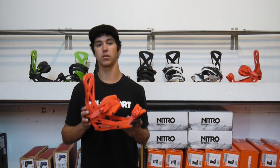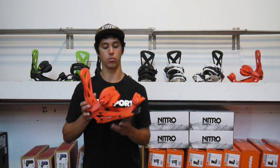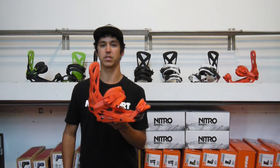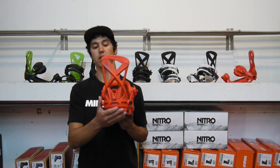It's on the stiffer side, so somebody that's looking to ride the whole mountain and get really good response out of their board for carving — this binding also works great in the freestyle mindset for somebody maybe hitting big jumps, or if you just like a stiffer setup altogether.